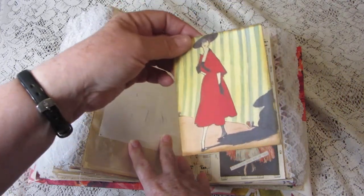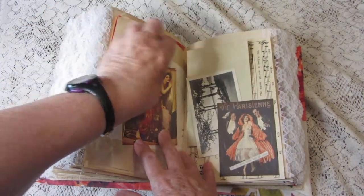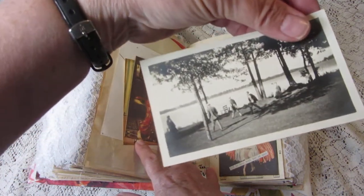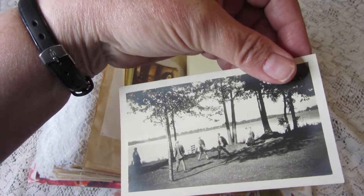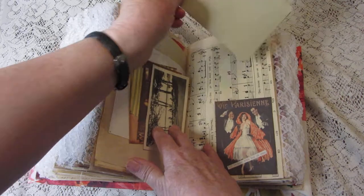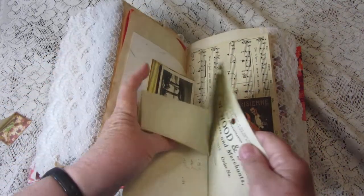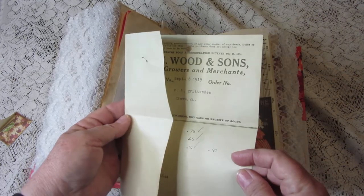In this tuck, more journaling cards and another vintage photograph — very strange-looking men walking firmly towards a lake. They look like they have business in mind. And another vintage receipt from 1919.